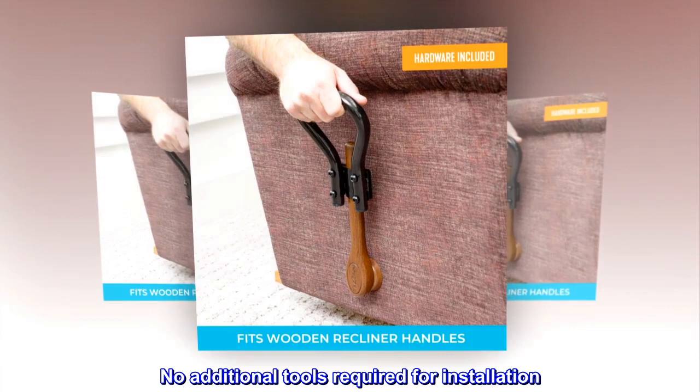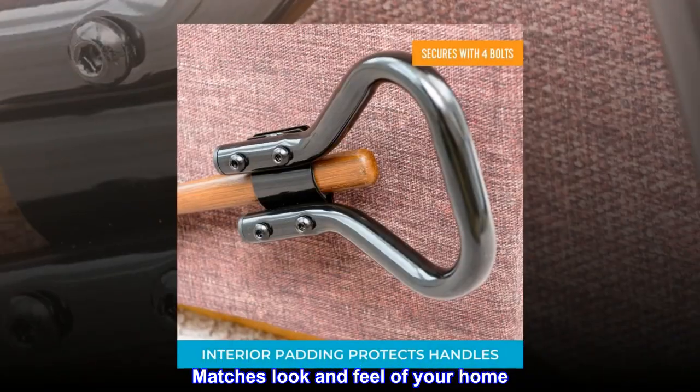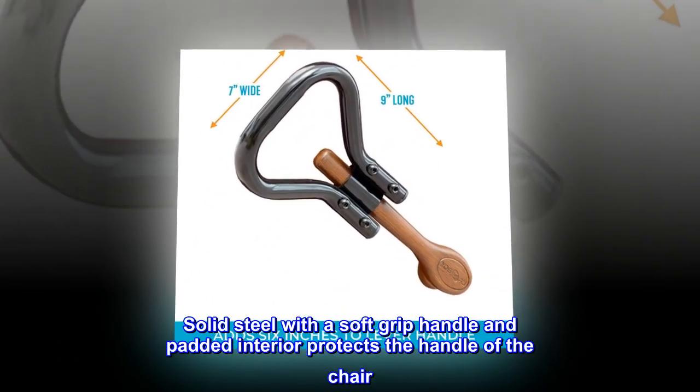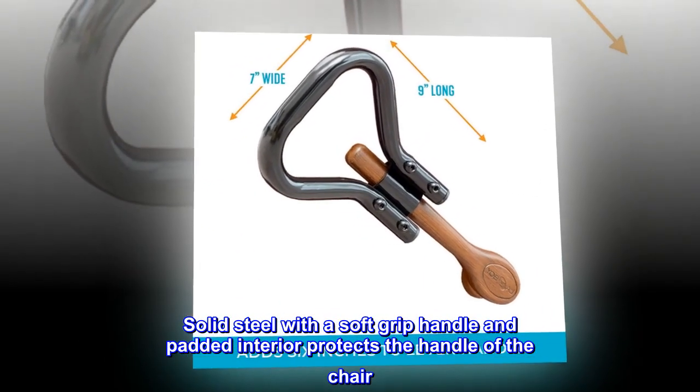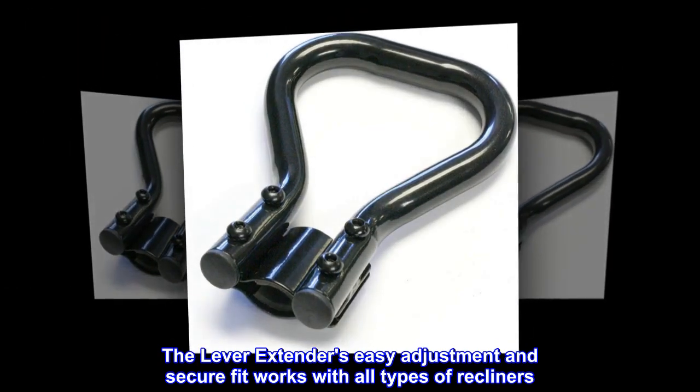No additional tools required for installation. Matches the look and feel of your home. Solid steel with a soft grip handle and padded interior protects the handle of the chair. The lever extender's easy adjustment and secure fit works with all types of recliners.